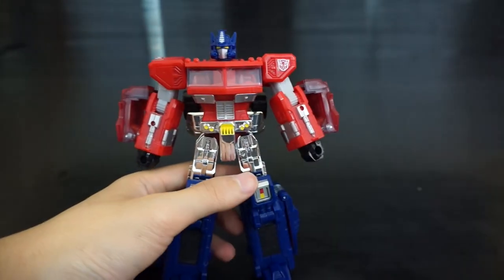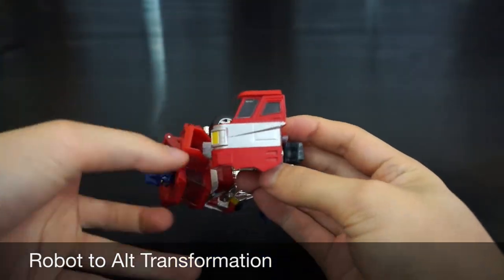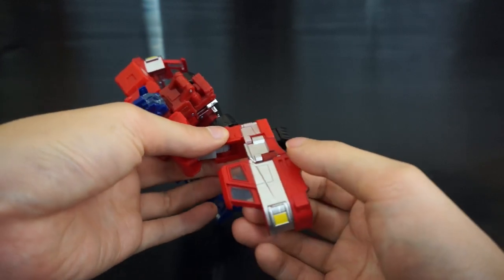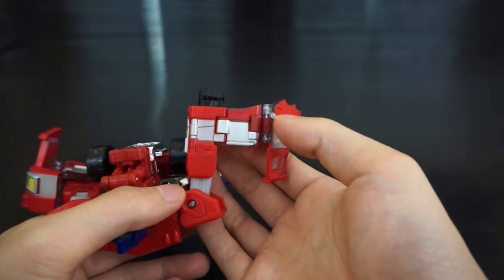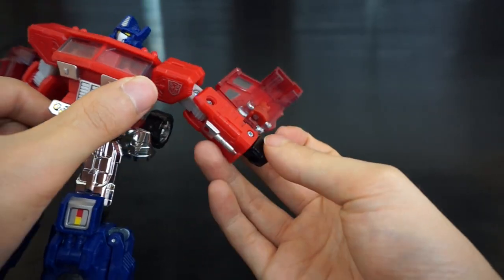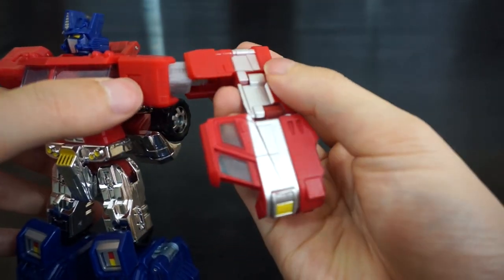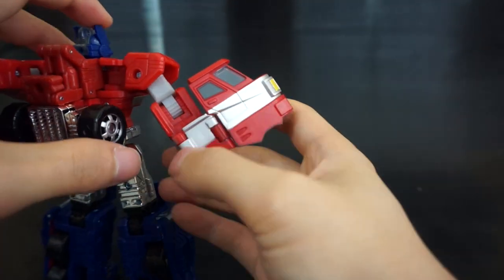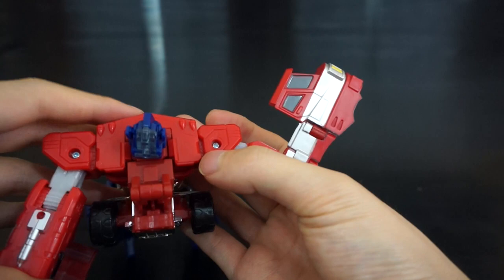For transformation, starting with the arms: the entire cab piece rotates around, so you rotate the front part around and extend it out. You'll notice the paint quality is pretty terrible on mine. Get the arm back, rotate the fist up. Same thing on the other side — rotate the silver piece into line, extend it, close the fist, then rotate the shoulder so the gap is positioned correctly.